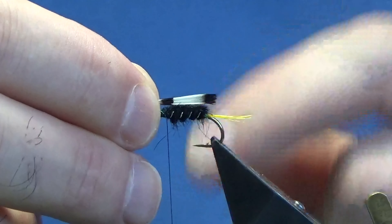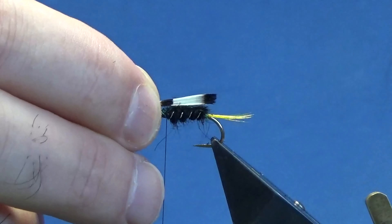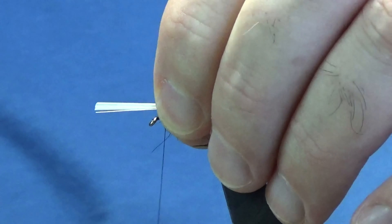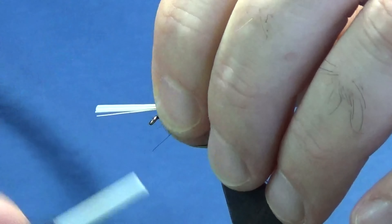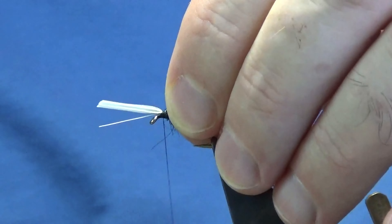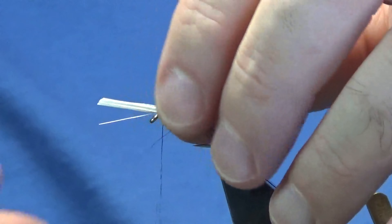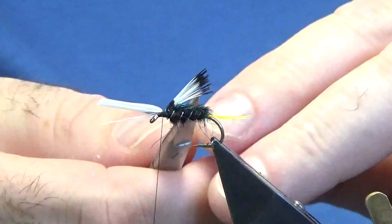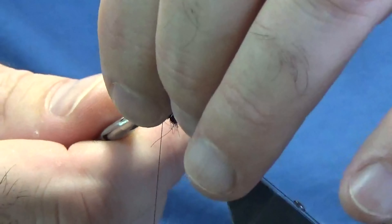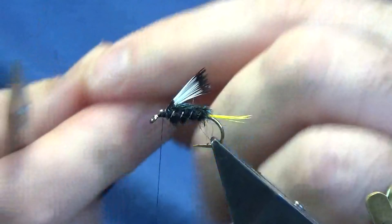I'm going to offer this up — just bringing the tips to come into the tail. I'm just holding it between my finger and thumb, then coming around with a pinch loop. A couple of turns to secure that in. Now this will sit high, simply because of the peacock sword. Just trim that away.